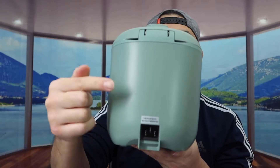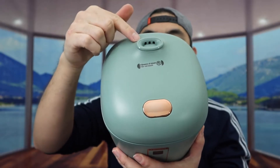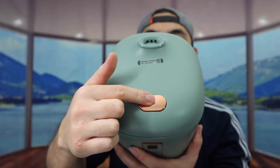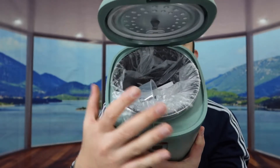The back is where you plug in the cable to activate the product. On top is where the steam comes out, so when you're cooking rice, don't put your hand there because it will get hot. Right here we have the button you push to open the lid — press it once and it opens up.